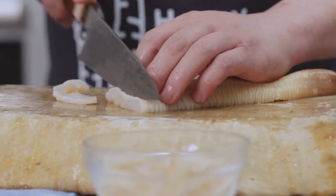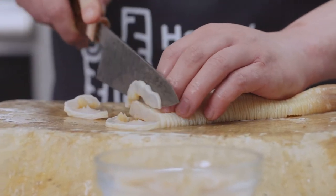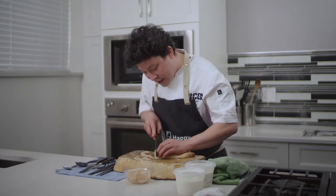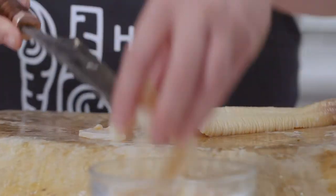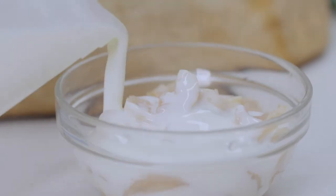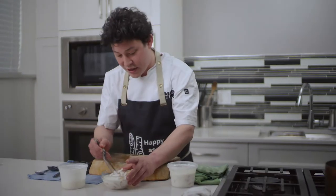We are going to be marinating the geoduck in buttermilk overnight so that it gets a bit more tender — just a simple basic buttermilk marinade, and give it a nice little mix.